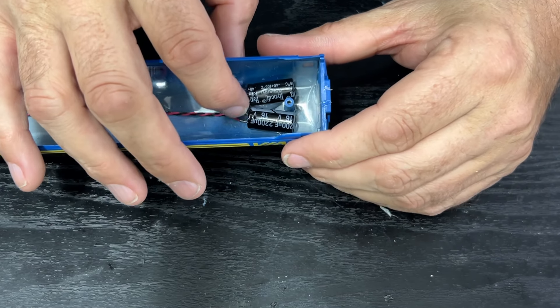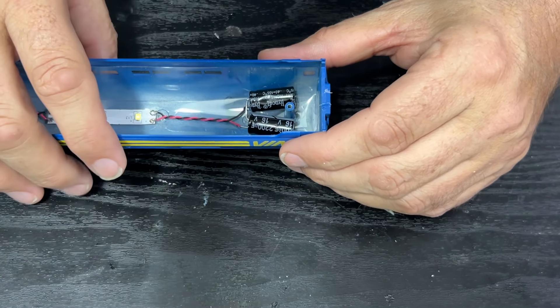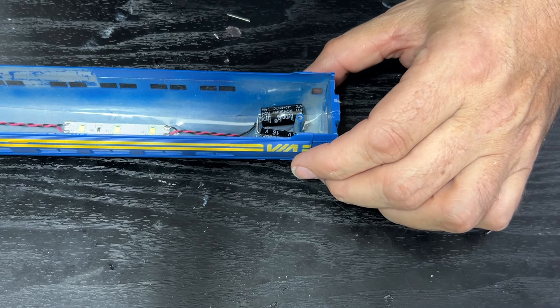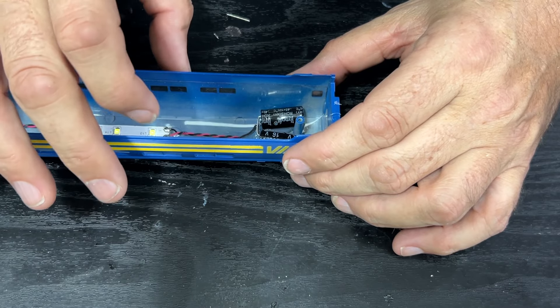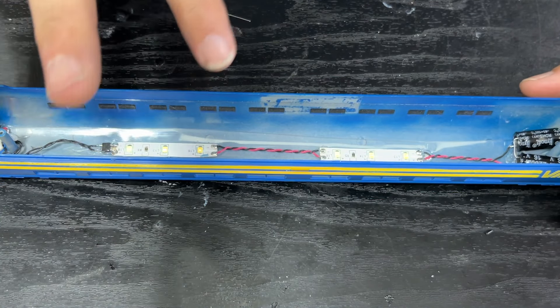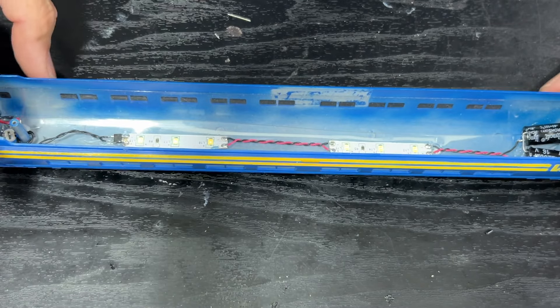Basically, even though I've wired up two capacitors, it's actually working half as good as it should. So I'm going to disconnect them, connect them in parallel — I'll give you a closer look at how we do that and then put them back in. And hopefully we should have a much longer stay-alive system.